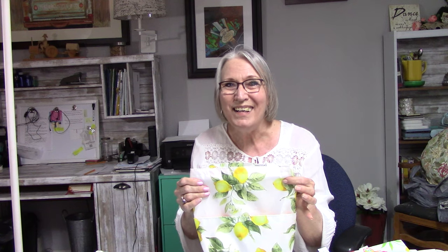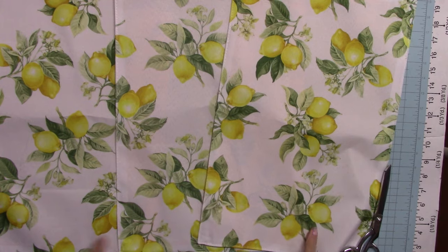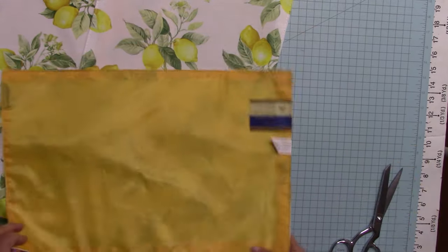When life gives you lemons or COVID, make a lemon tote or lemonade. Don't go away. These are three placemats that I got at the Dollar Tree, and I'm going to make a tote out of those.